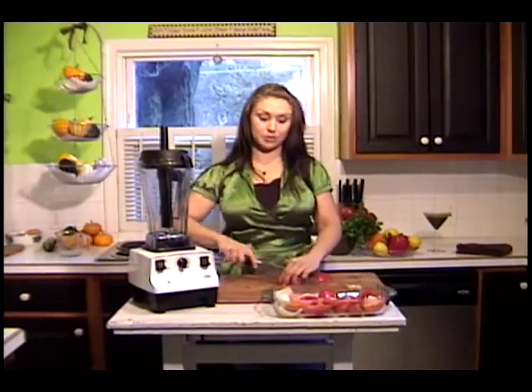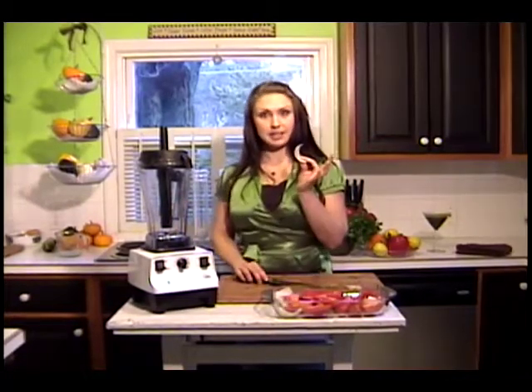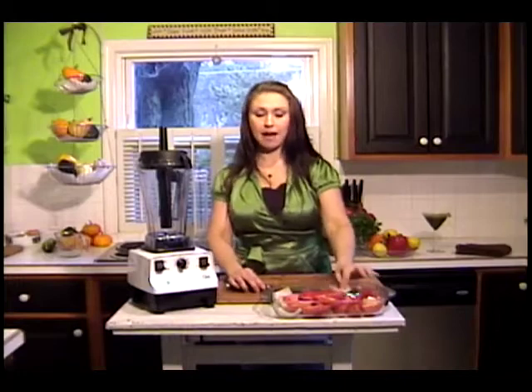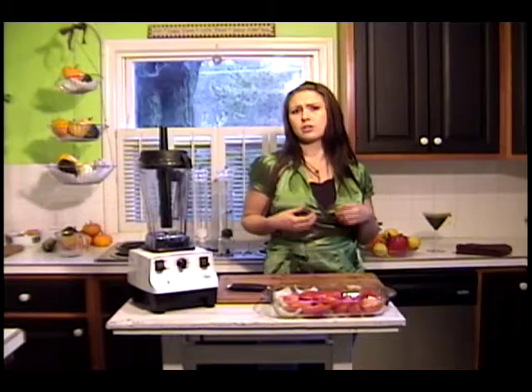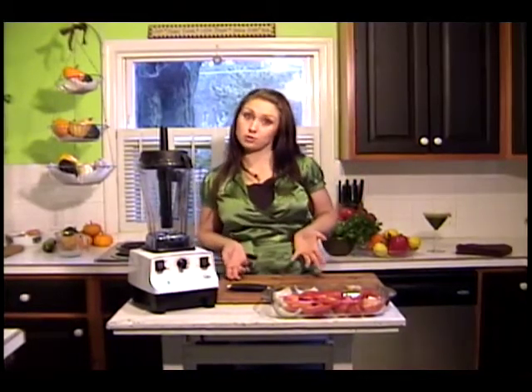We're going to roast up some tomatoes. Pop them in the dish — any oven dish will do. We're going to add some sliced up onions. It doesn't matter how finely or how chunky, but keep it a little bit more on the chunky side because you're going to be roasting these vegetables, so they're going to be robust. You don't want them to just wither away and disintegrate because they're too small.